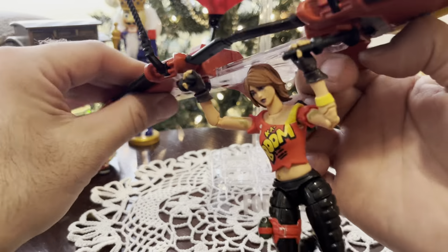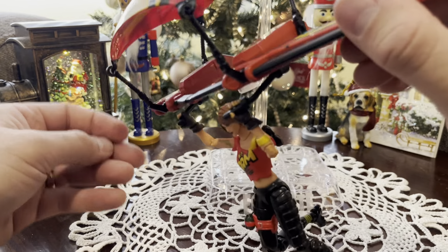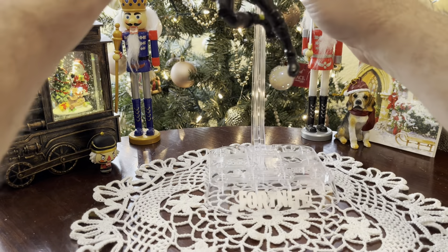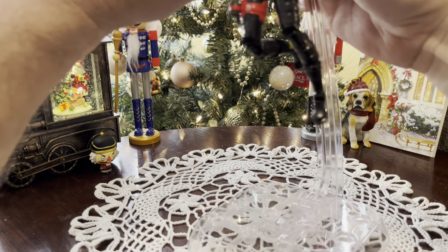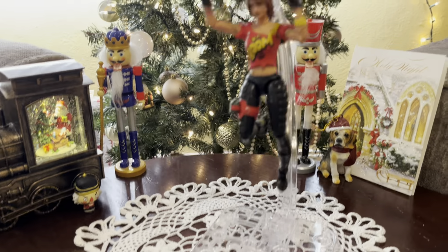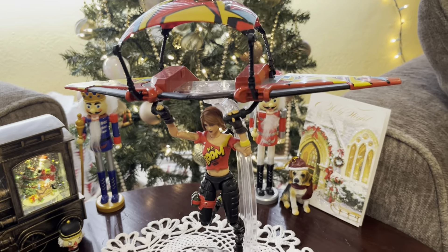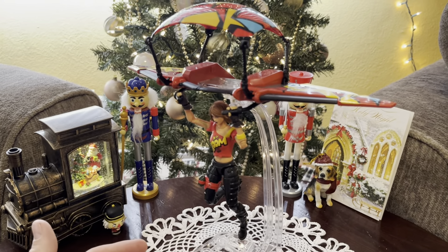If you want to see how she works the glider, the glider comes in pieces and you float down to land. I thought that looked great. You can also display her with the glider up on here — and that kind of pivots like that. I can raise up and show it to you.